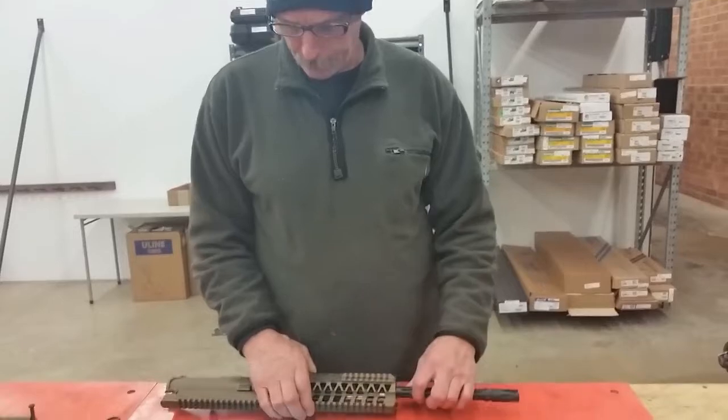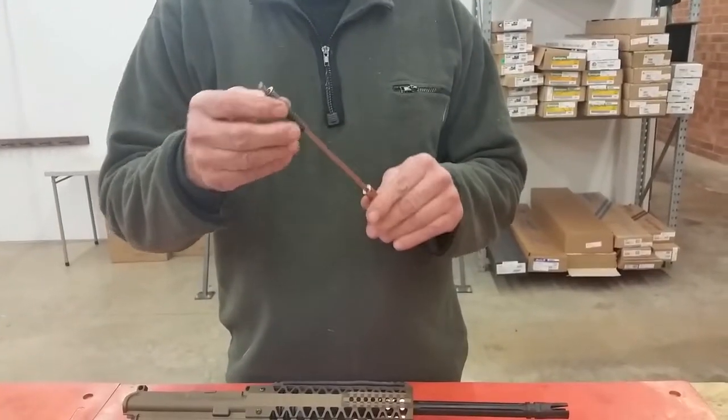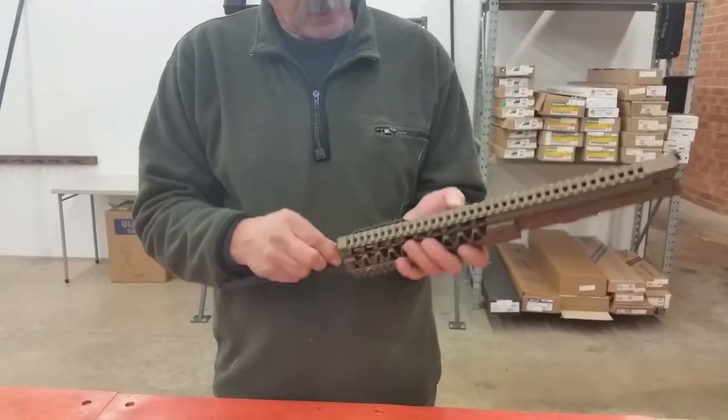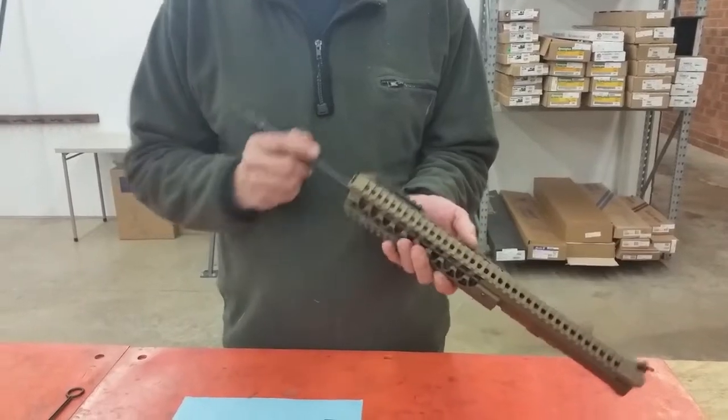Okay, reassembly — your operating rod piston assembly, install the two together. Insert the spring and rod inside the heat sink and into the receiver action.